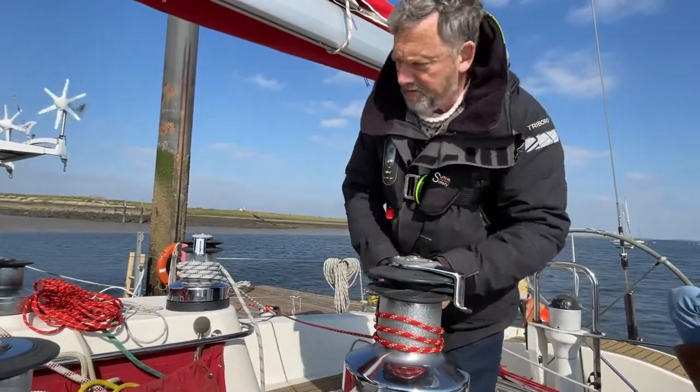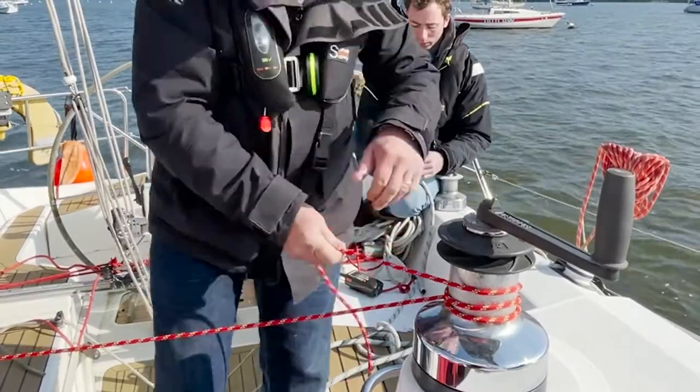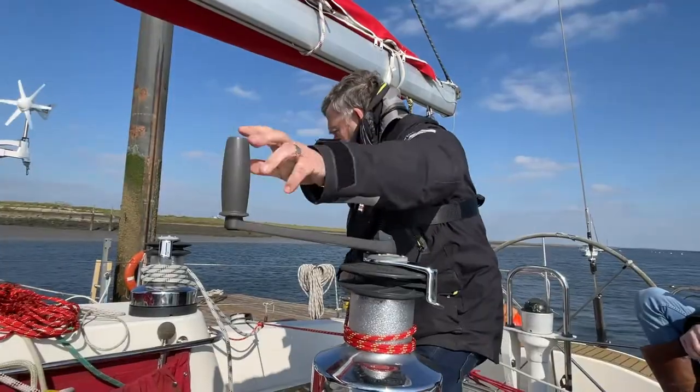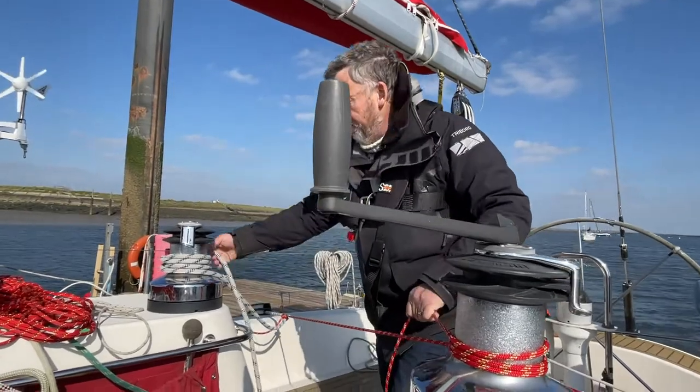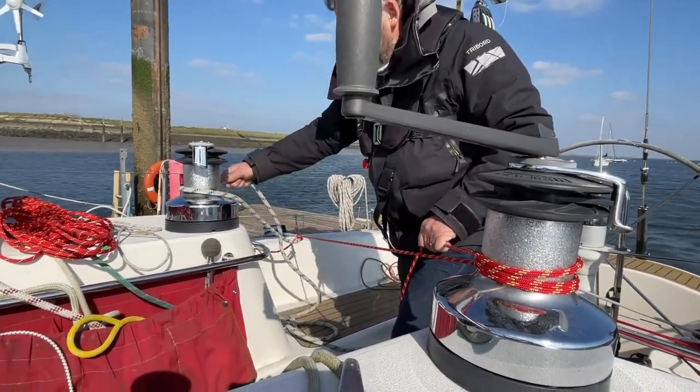Three turns round, winch handle — and there we go. We've got the strain off so we can get our riding turn undone.